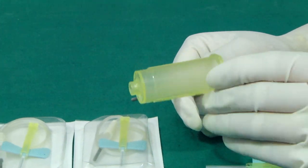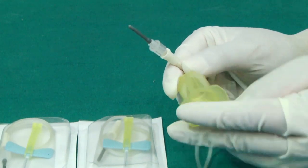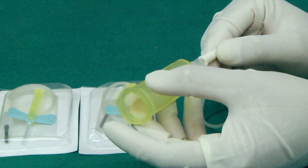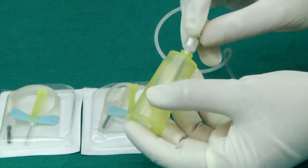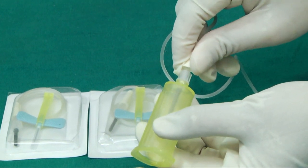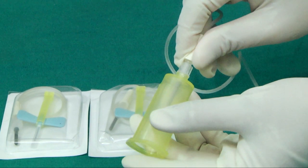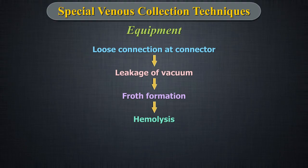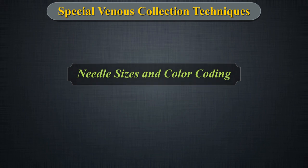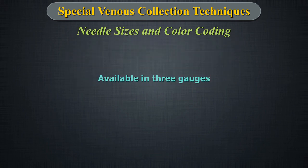This connector attaches to another device, such as a syringe, vacuum tube holder, or extension tubing from an infusion pump or transfusion bag. While using this device, the user must ensure that the connection is tight; otherwise there could be leakage or vacuum loss from a loose connection, leading to chances of froth formation and hence hemolysis.